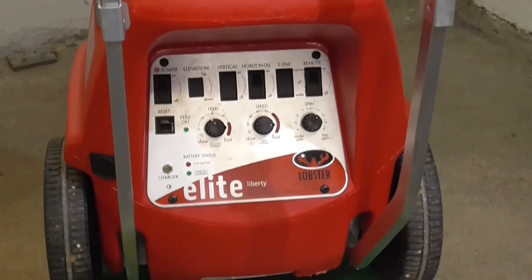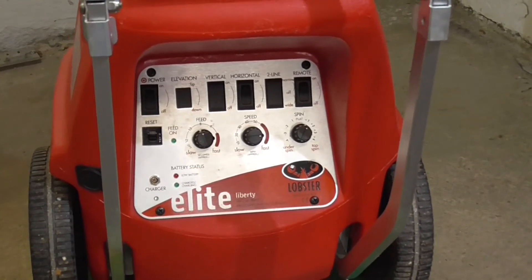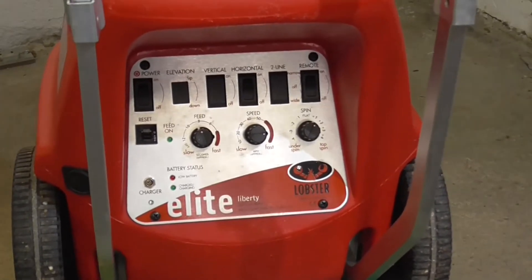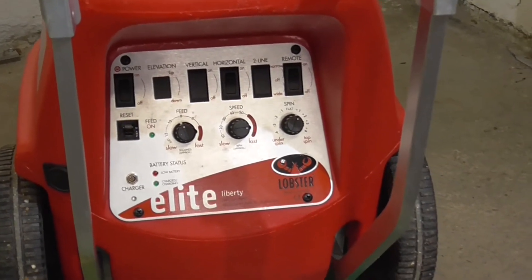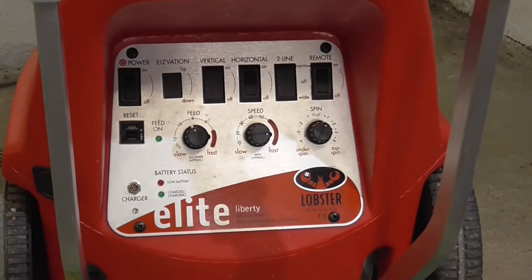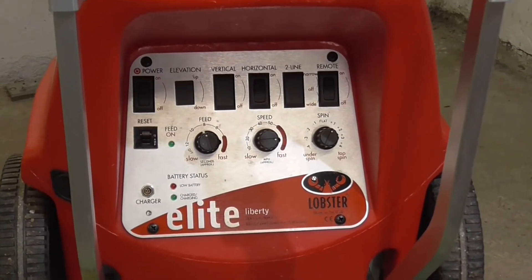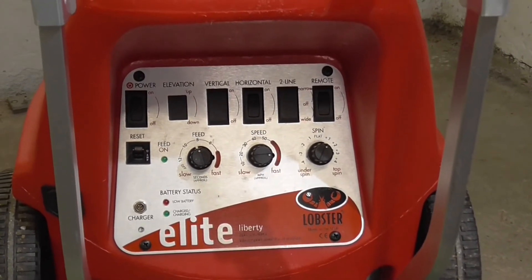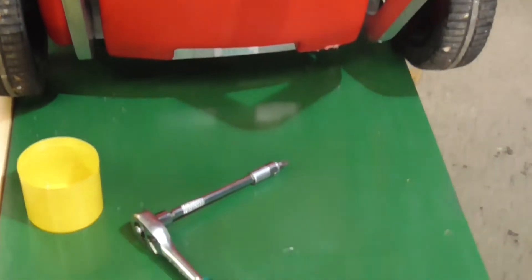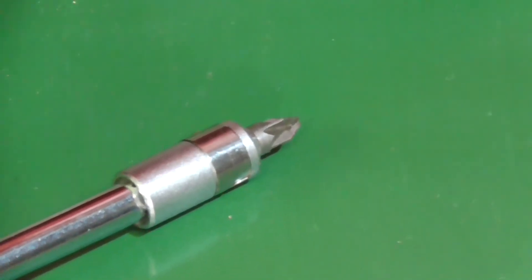Um euch schnellen und einfachen Zugriff zur eingebauten Batterie zu verschaffen, ist es bei den Lobster Elite Modellen, so wie hier der Elite Liberty, relativ einfach mit vier zu lösenden Schrauben zu schaffen. Denn hinter dieser Kontrollplatte, hinter eurem Bedienpanel, befindet sich bereits die eingebaute und angeschlossene Batterie. Zum Lösen der vier Schrauben — links, rechts, oben und unten — benötigt ihr lediglich einen Kreuzschraubendreher oder wie hier einen Bit auf einer Ratsche.